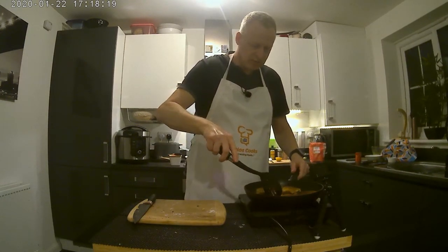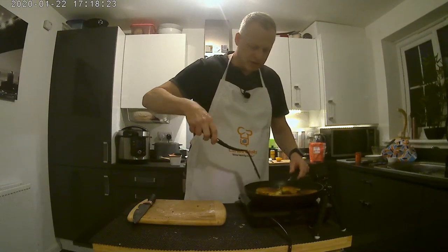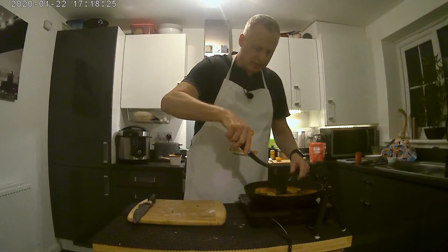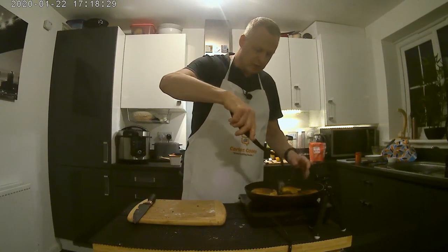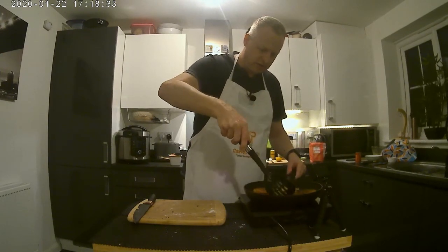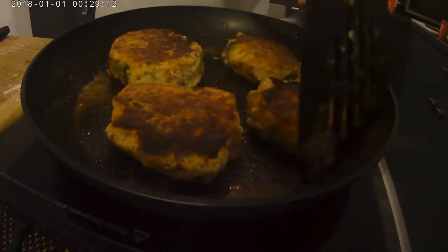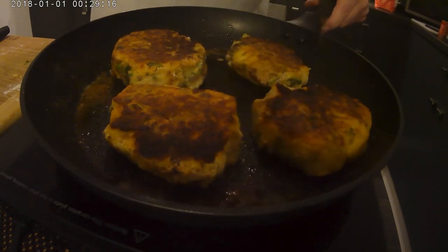On a medium heat these will probably take about three to four minutes a side. Despite that mixture being really gooey, if you press the sides of the fish cake in as it cooks just to get a better shape, they will hold their shape and they will firm up.